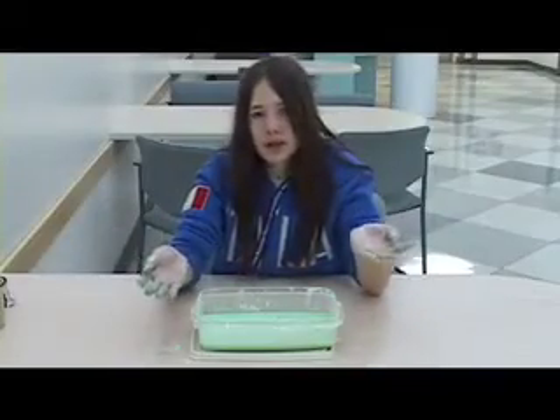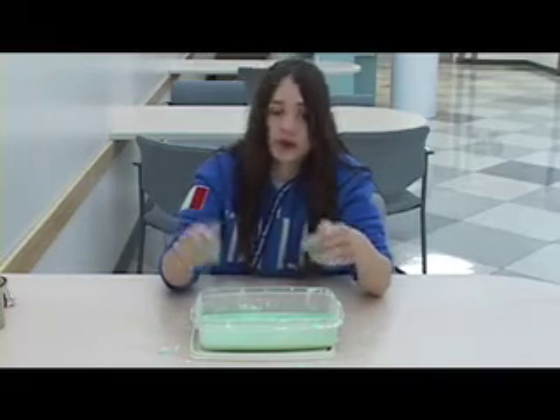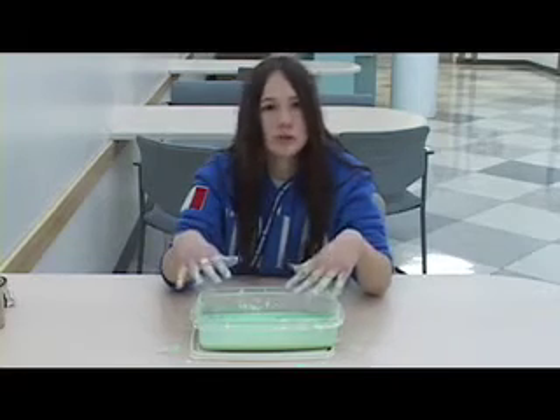And that's how you make oobleck. Now remember, this stuff is very messy, so make sure you do it in a place that can get really messy. And don't pour it down the drain, because when the cornstarch settles, it will clog the drain.